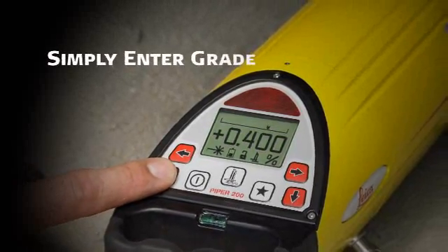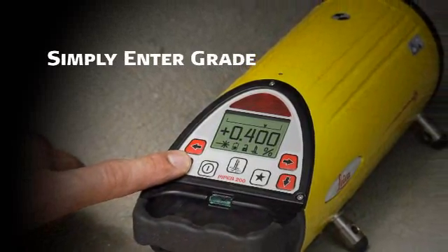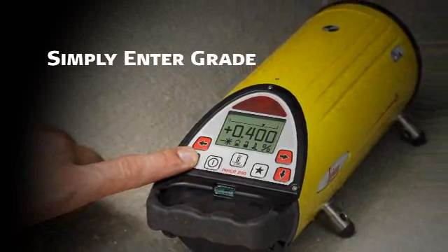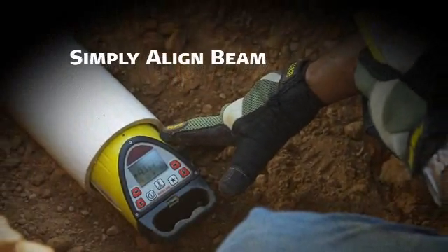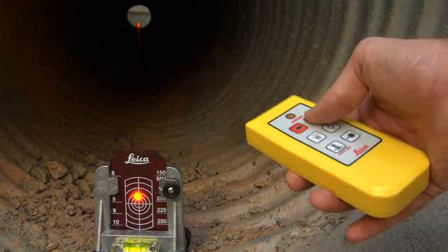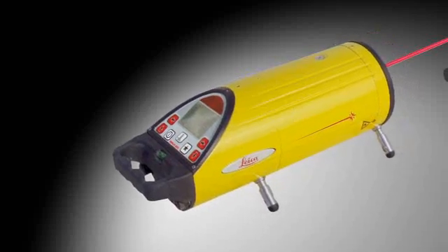Simply enter the desired grade into the Piper. Small increments can be entered by pressing either the up or down arrow. For larger amounts of grade, first press the star button, then move the cursor to input grade by the individual digits. When you're ready to align the beam to the desired position, use the buttons on the laser or the multi-function remote control device at the far end of the pipe.